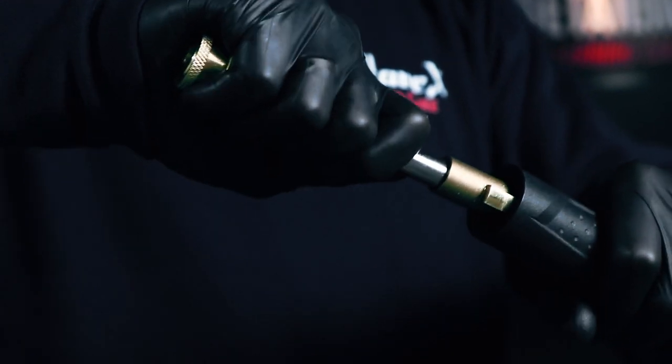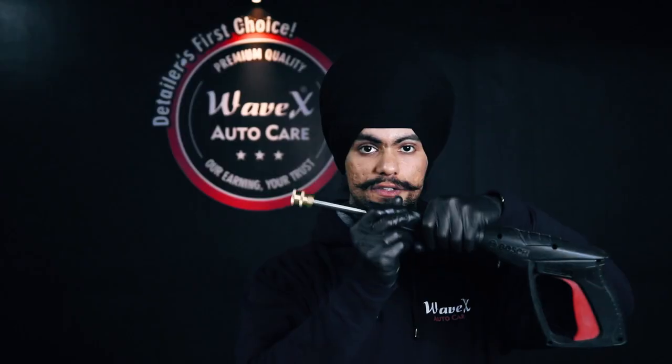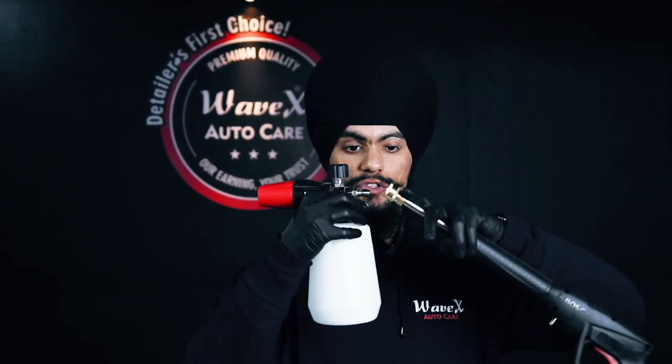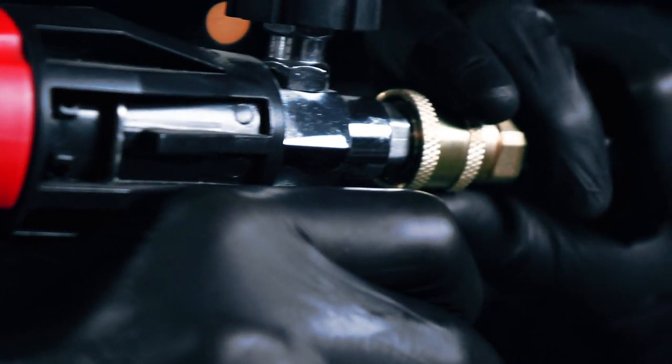I have the Bosch AQT pressure washer gun with me and using the Bosch AQT adapter, I am going to connect this to the pressure washer gun like this and turn it clockwise. Now, you can connect the Wavex foam lance to this universal quick connector portion like this and you are ready to go.